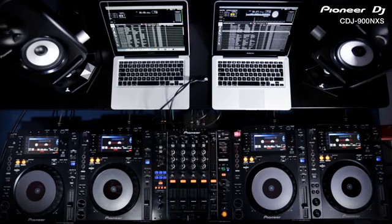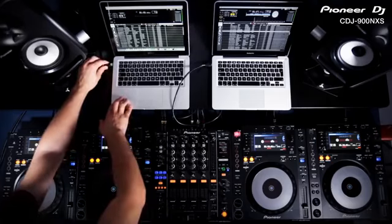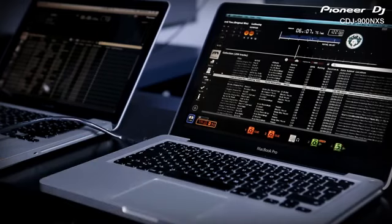Along with the new Nexus versions, all of these players can also access your master Rekordbox library on Mac or PC, just like a USB drive. Using a single LAN cable for each, connect two laptops at once for seamlessly changing DJs. You then have the choice to browse and load from your extensive collection from either the player or the computer interface.